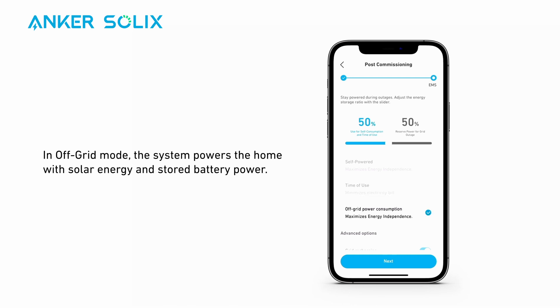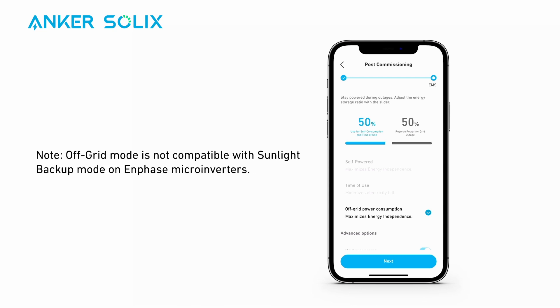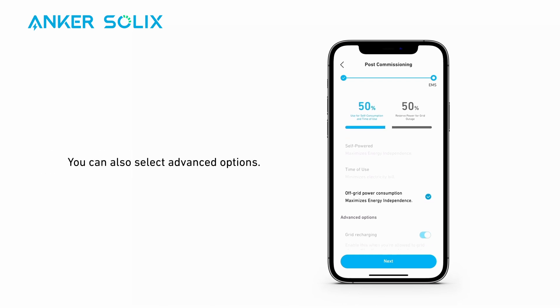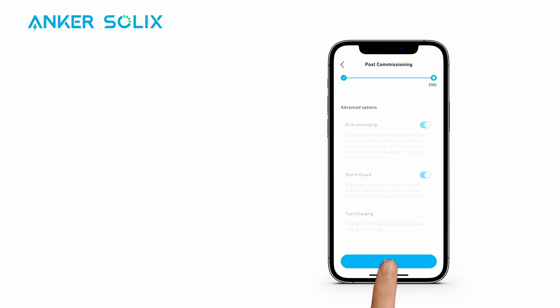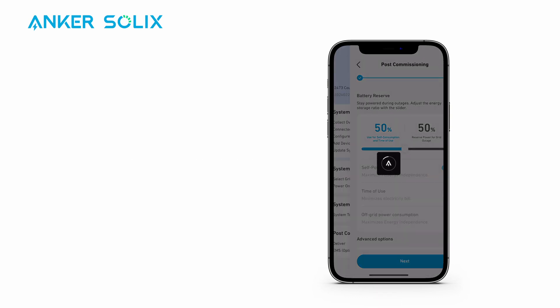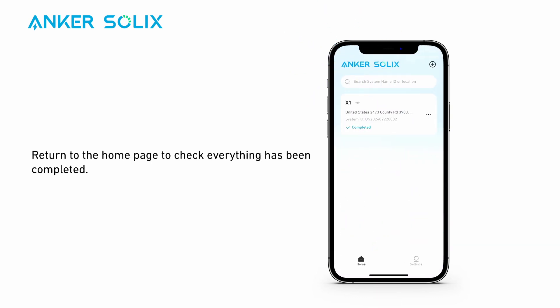In Off-Grid mode, the system powers the home with solar energy and stored battery power. Note that Off-Grid mode is not compatible with Sunlight Backup mode on Enphase Microinverters — Sunlight Backup mode will need to be disabled before using X1's Off-Grid mode. You can also select Advanced Options. After customizing, tap Next to finish.